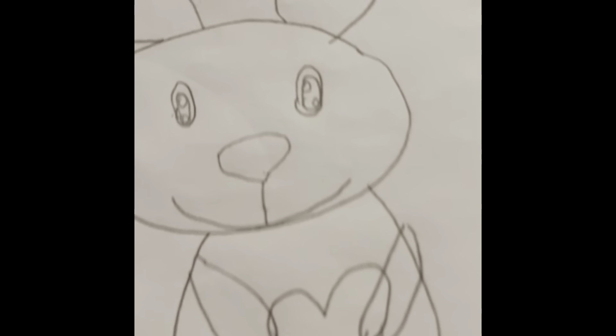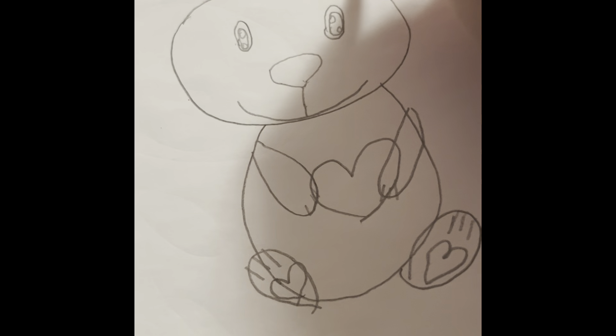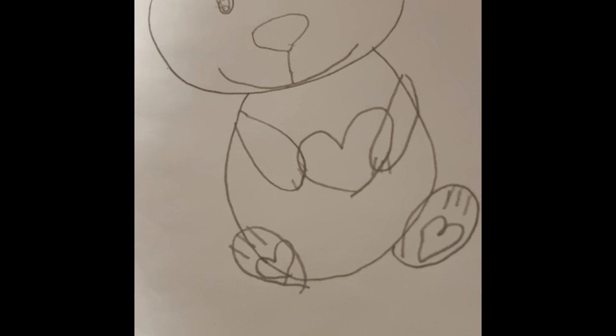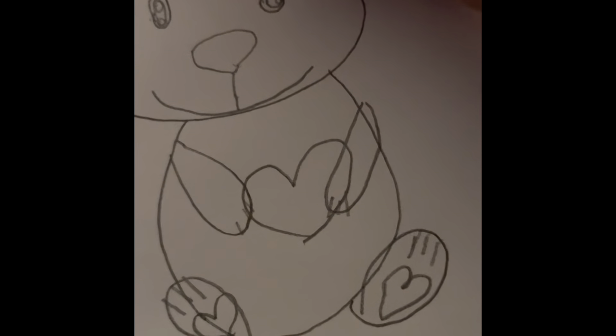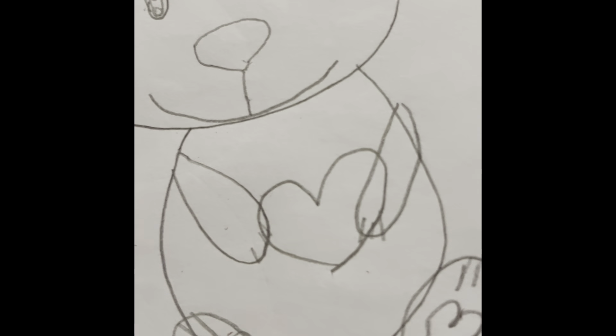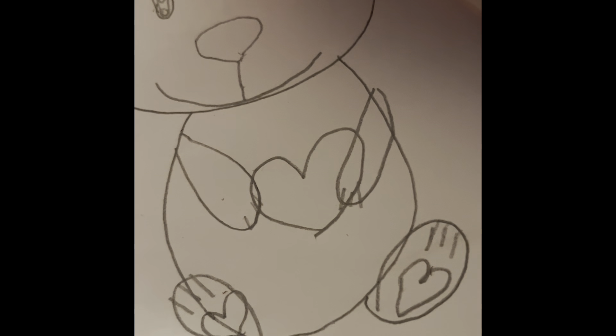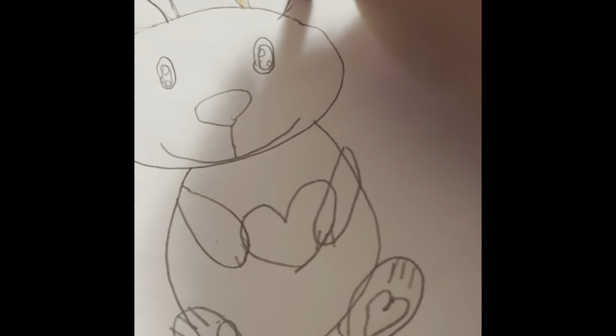You can color it whatever color you want. I forgot — you could also do a little circle for the pink part if you want. I'm actually going to fix one of the ears and make it more even looking.